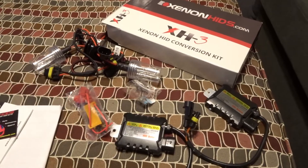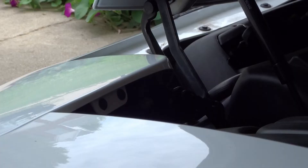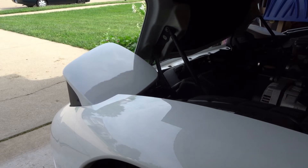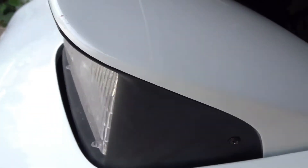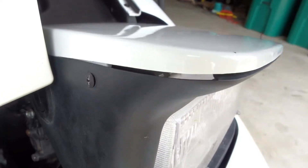The first thing you're going to do is pop the hood. Then remove these two screws — they're going to be a T15 Torx. Once you do that you can go ahead and pop the headlights. Once those are popped, disconnect the negative terminal, then remove this screw here — there are two screws on this side.